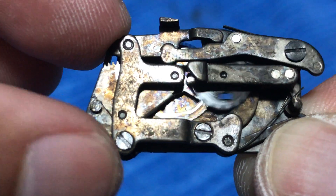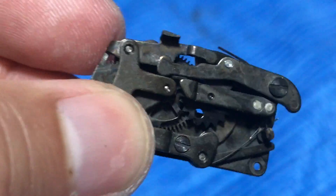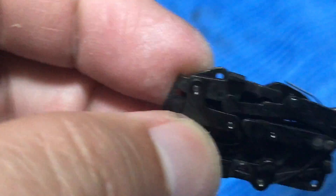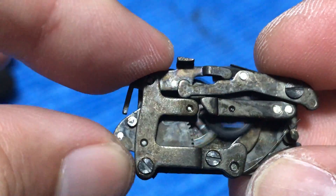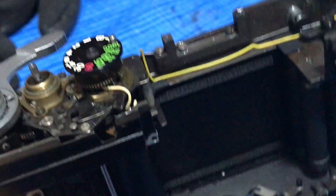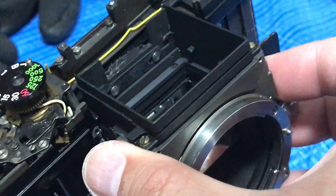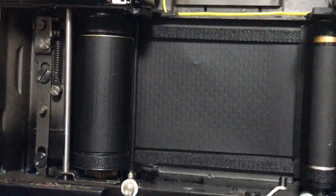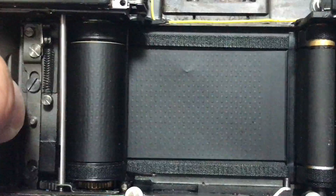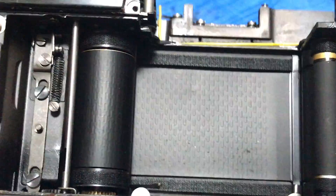That sounds a lot smoother than how it was. Blow some air and make sure it still works. Now, in order to access the slow governor you have to tear down the Nikon F to this point. See — that's where the reflex mirror housing is and that's where the slow governor is situated. I really wish that Nikon could have made it easier to access. You can see that somebody put a finger on that shutter curtain once in this camera's life.